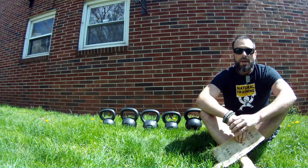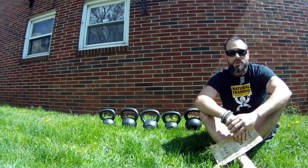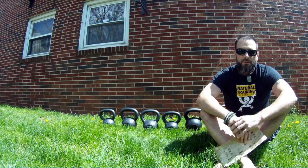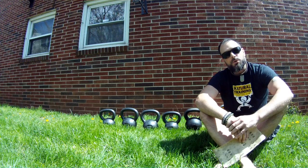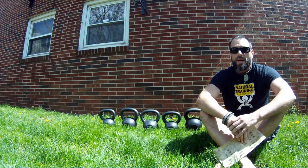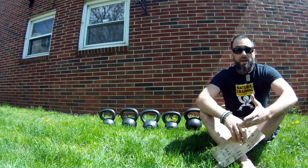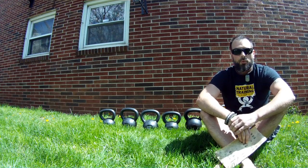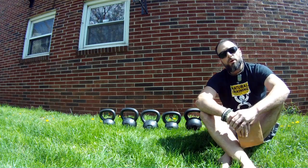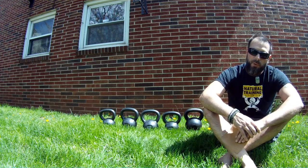I've been wanting to review the Onnit kettlebells for a while, just really never got around to it. Finally we ordered some, and to be honest with you, the experience was great as far as online — very simple, all the information was right there, no headaches, no hiccups. The shipping was excellent. I opted for ground shipping because it was the cheapest and ended up getting it within a couple days, which is definitely not the norm, especially for heavy packages. We ended up getting four new kettlebells: two 16 kilogram and two 12 kilogram.